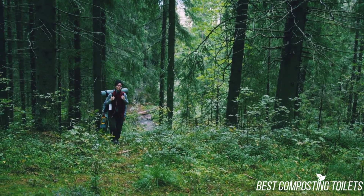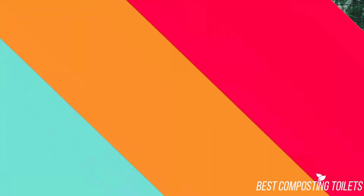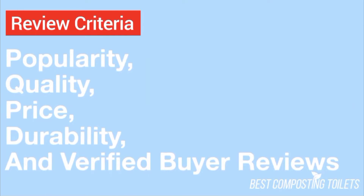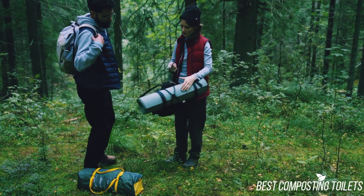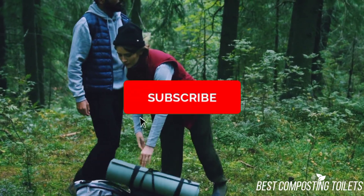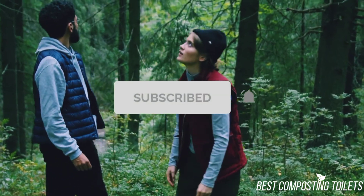The opinions in this review are my own. The main factors I look at when reviewing a product are popularity, quality, price, durability, and verified buyer reviews. If you want to check out the price of this product, you can view it in the links in the description. Make sure to subscribe to the channel for more reviews and content. Now let's get started with the video.